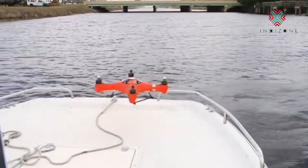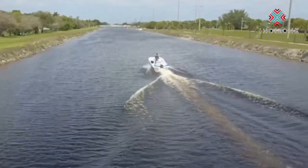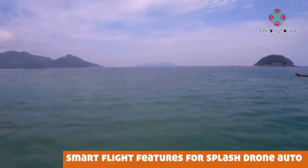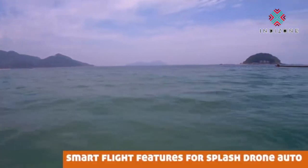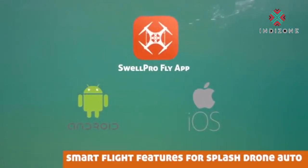Features like return to home at the flip of a switch, waypoint navigation, follow me mode, and tap to fly to a specific location on the map. All features that can be accessed on the SwellPro mobile app available for Android and iOS devices.